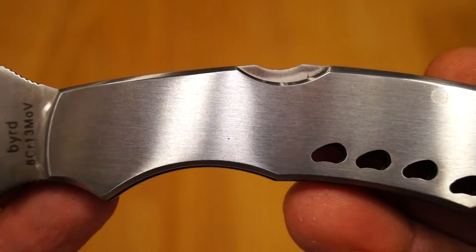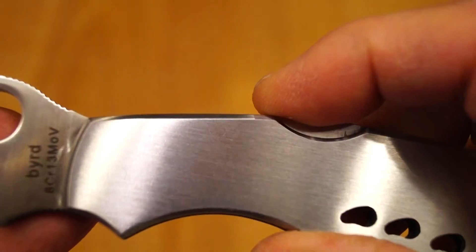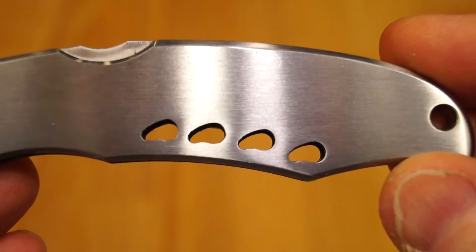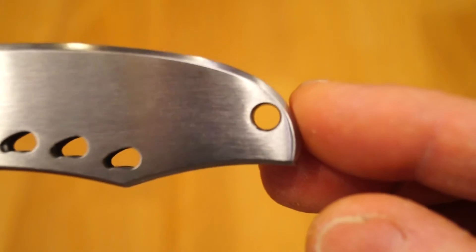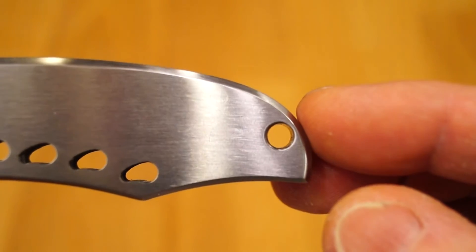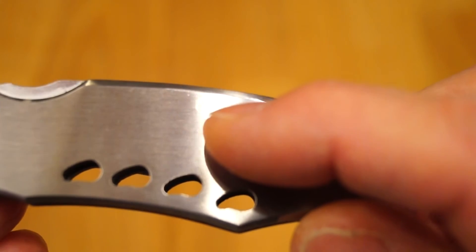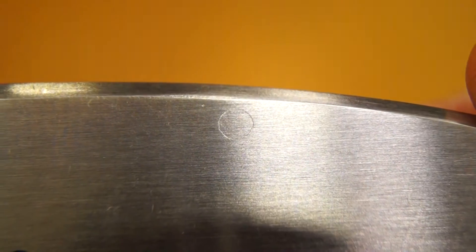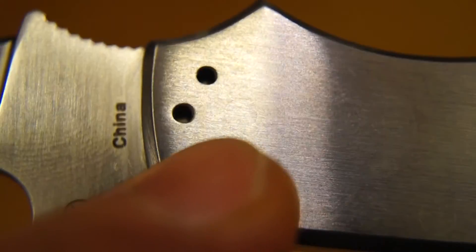We've got the little R there for the registered trademark, and China. We have stainless steel scales that are rather nice. We have the backlock here — you can see that working. And those nice little holes at the bottom of the scales, that's quite nice. There's a nice lanyard hole at the back here too. And you can just about see the rivets used to construct the knife — there's one. On the other side you can actually see the pivot pin as well.